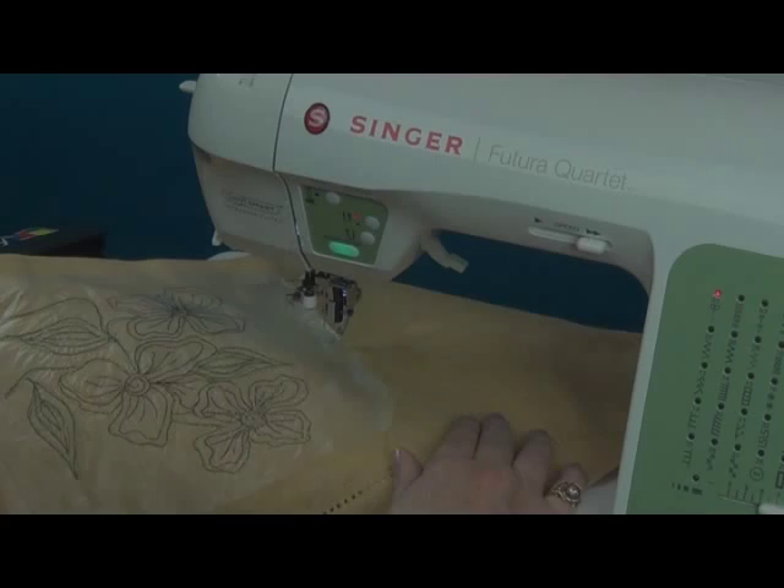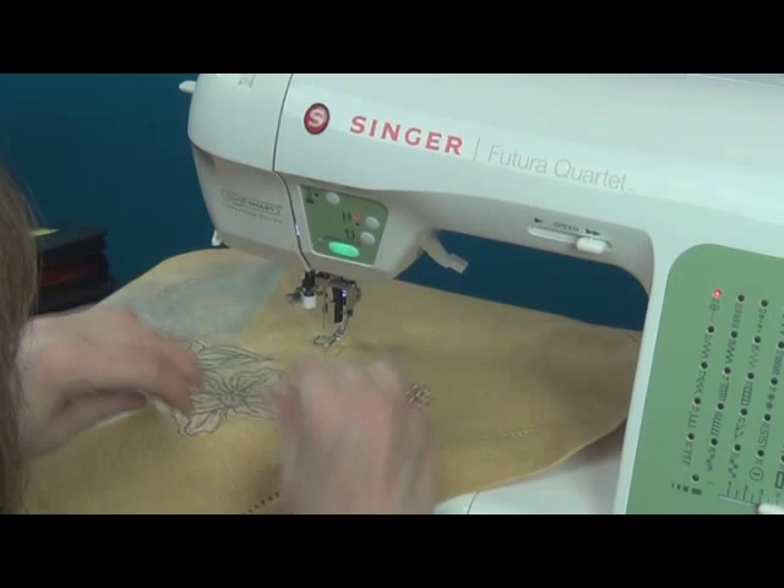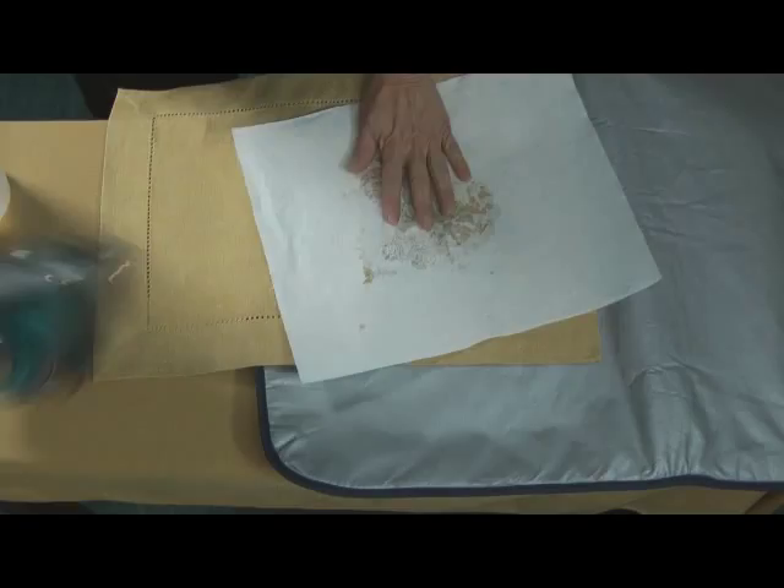When you're all finished, we are ready to remove the Solvy. The Solvy is water-soluble so you could rinse it away. I actually prefer to gently pull away the excess and then spritz the rest of it, or take a wet Q-tip and blot it off. You can also spritz it and put a paper towel over it and press it away.